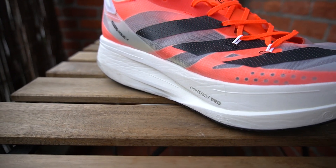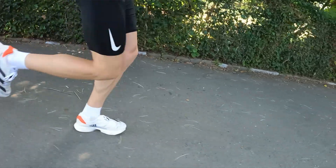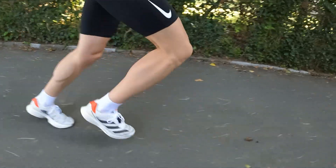Then we move on to EVA TPU blend — this is the Live Strike Pro compound found on the Adios Pro 1, Adios Pro 2, Prime X, Takumi Sen, and also the Adios 6 and Boston 10.